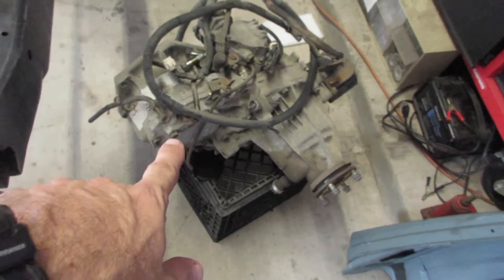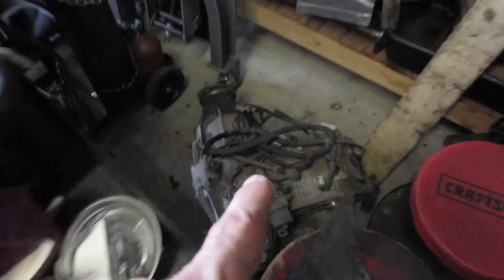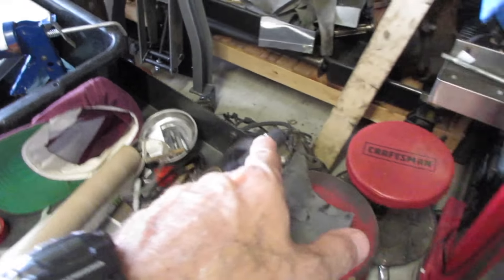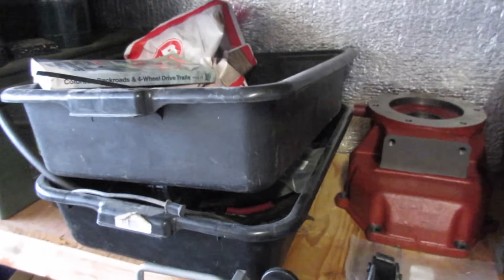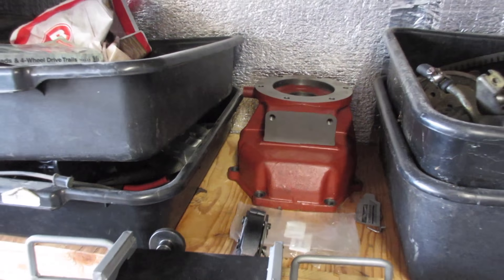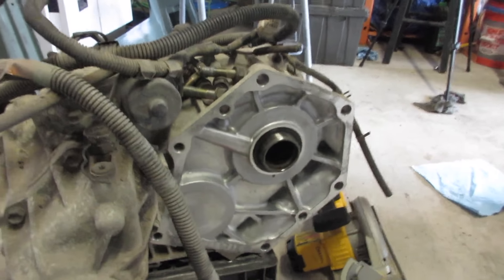Another thing I did is I picked up a freebie — there's the 80-series case I'll be using, and I now have two 80-series cases. There is the transmission, and there is the four-wheel drive. The tail housing for the NV4500 will adapt to here — the adapter will bolt onto that tail housing, and then I'll be able to bolt the transfer case onto the adapter.